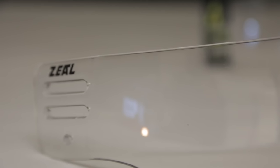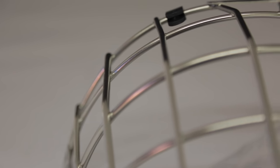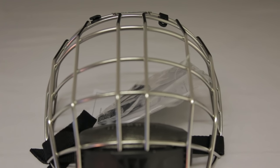Another gift idea could be a cage or a visor. If you see that the cage on their helmet is really beaten up or rusty, you can think about getting them a new cage. Or if they currently have a cage and would like to upgrade to a visor, you could always consider getting them a visor as a great gift.